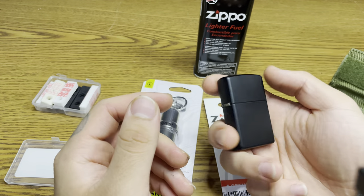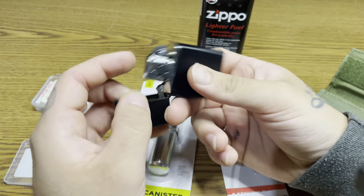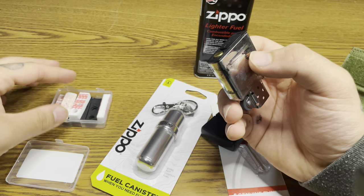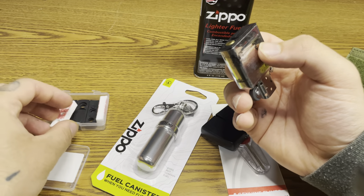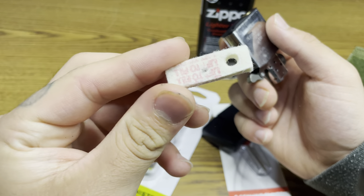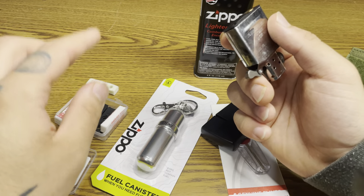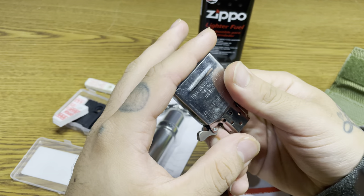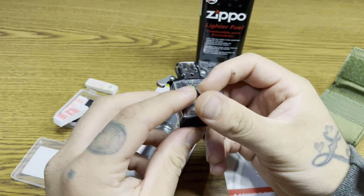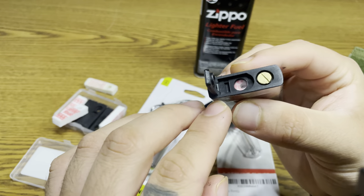It is a matte black Zippo. Now I have a critical upgrade for this lighter that I recommend all y'all get — it is a gasket. You can buy a four-pack on Amazon that comes with specific felts for gaskets. You basically just slide it in there, take out the old felt, put on the new flint, then insert the gasket. That'll prevent your fluid from evaporating quickly.